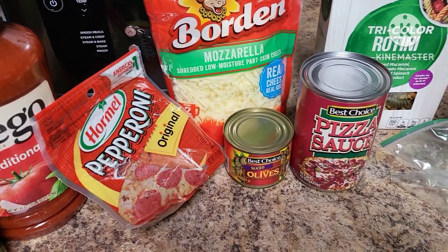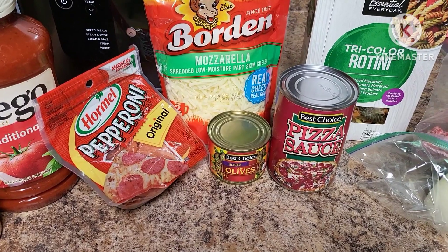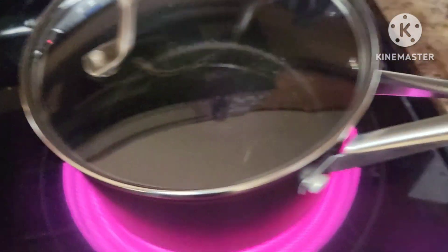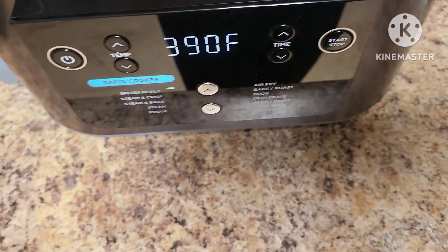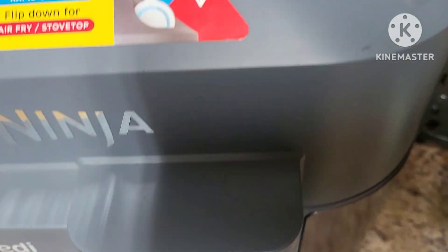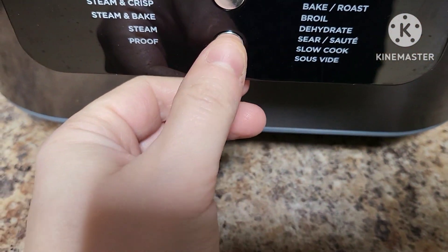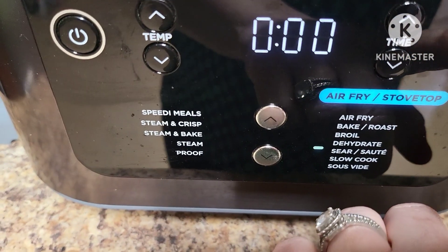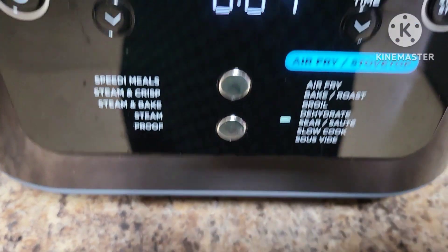I'll go ahead and start sautéing the meat in the Speedi while the pasta cooks on the stove. Be sure to click that subscribe button if you're new here and give this video a thumbs up. We've got the Ninja nonstick pan on the stove with water to boil. Removing the crisper tray from the Speedi since we won't need it. Adding the ground beef and seasoning with salt, pepper, garlic powder, and Italian seasoning. Switch from rapid cooker over to air fry/stovetop, go down to sear and sauté, turn it to level four, hit start, and let that meat get going.